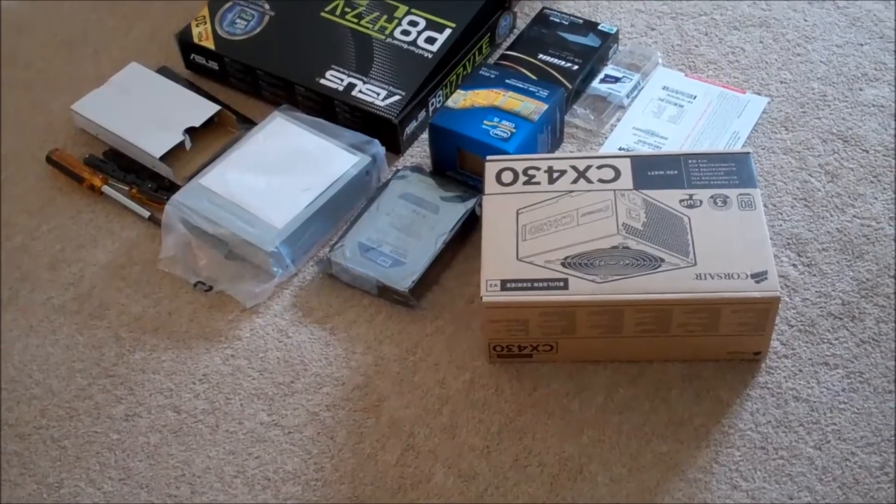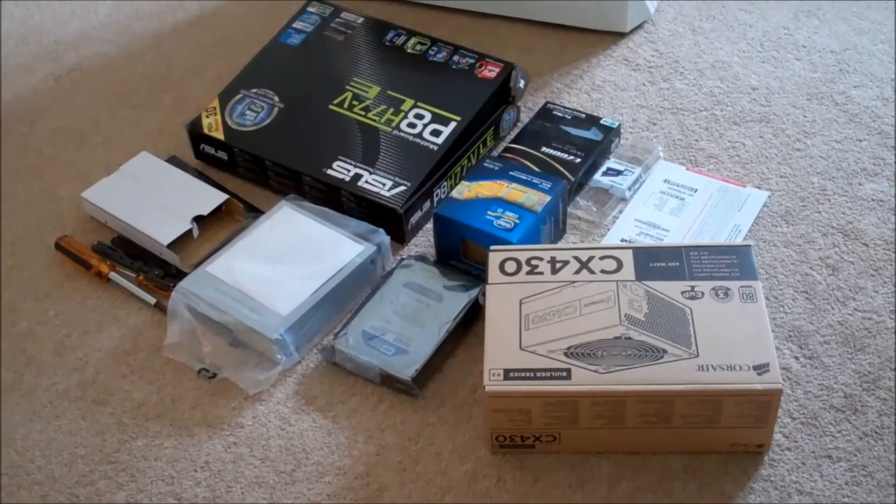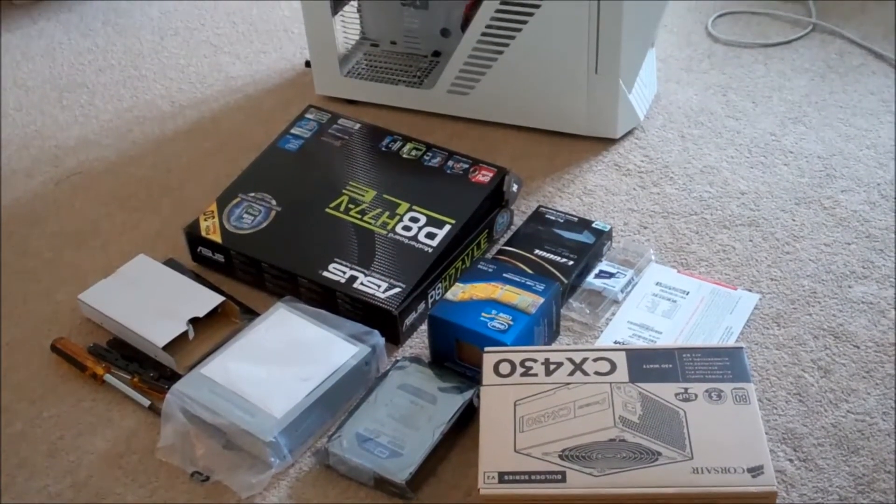The hardest part of a computer build is actually selecting the parts that you want to put into your computer first of all. And that's what takes the longest time because you've got to make sure you select the items that will fit together.